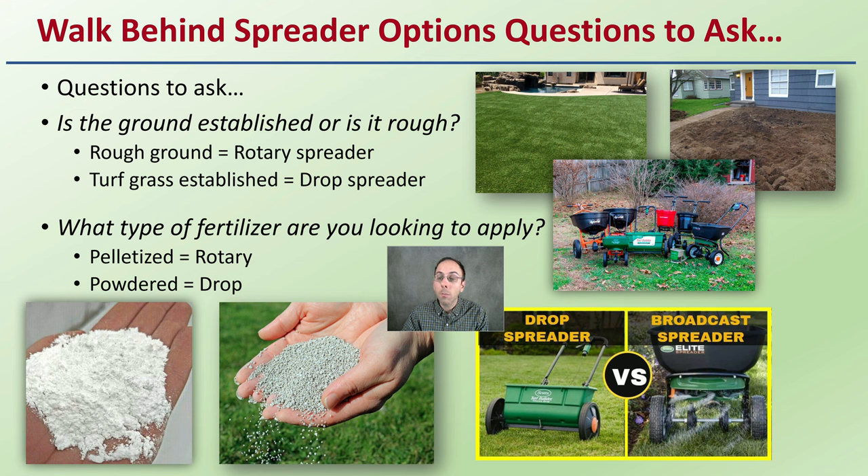When you're looking at these options, here are some questions you should be asking. Is the ground established or is it rough? Has it been recently tilled and roughed up? That's going to be best for a rotary spreader. Is it more of a turf grass application or more level? A drop spreader might be the favorite pick there.